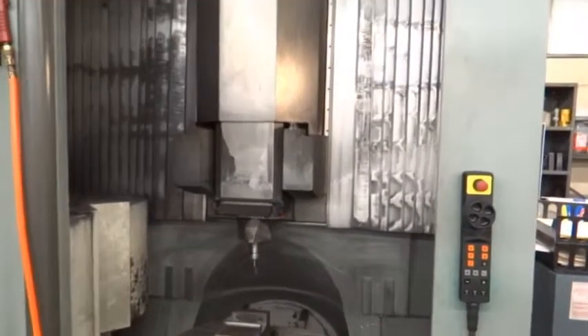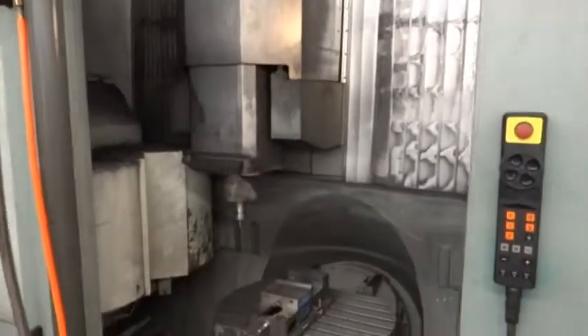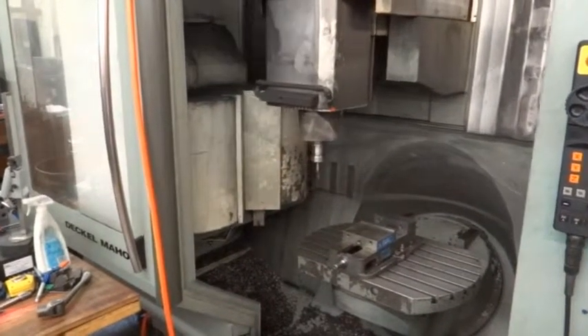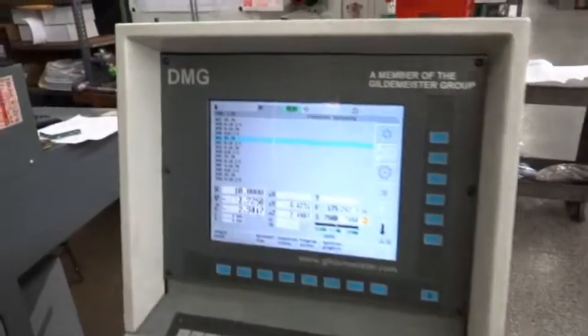This is a warm-up program that we're running here, just to warm up the machine. You can see all the axes moving. This one is equipped with a 30-position tool changer, 40 bar, 580 PSI coolant through the spindle, chip conveyor, and mill plus control.